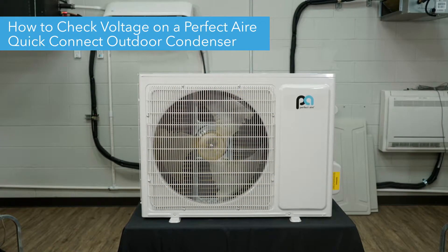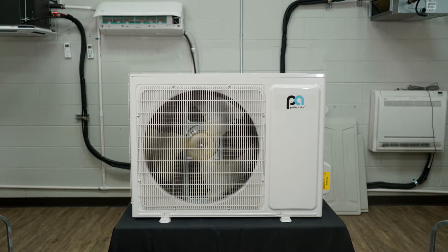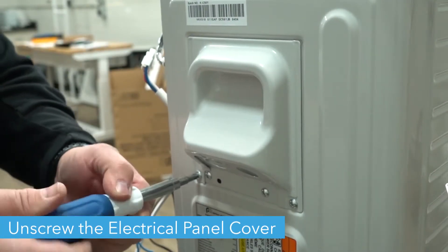Hello, today we're going to show you how to verify the voltage on your Perfect Air Mini Splits outdoor condenser. Unscrew the three screws on the electrical panel cover and pull it free.